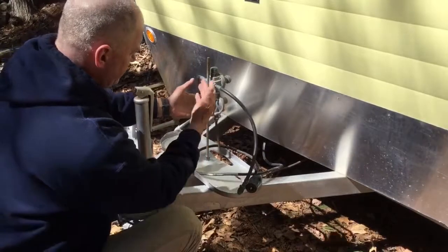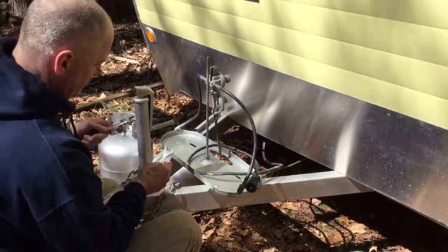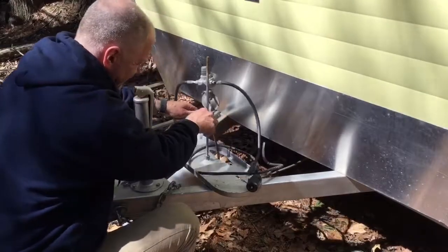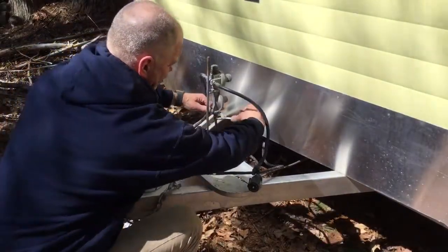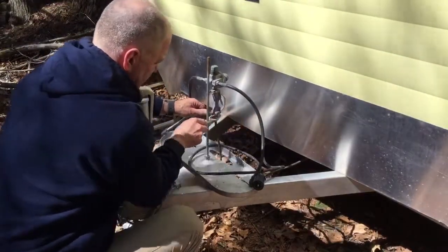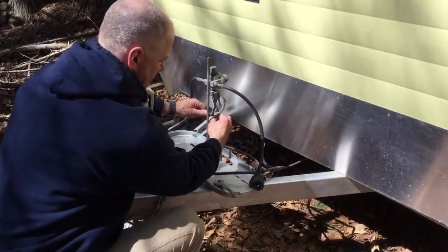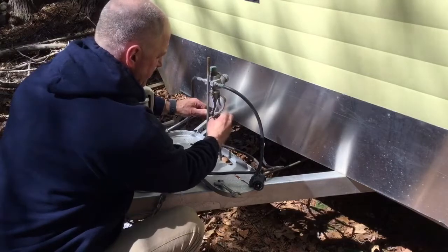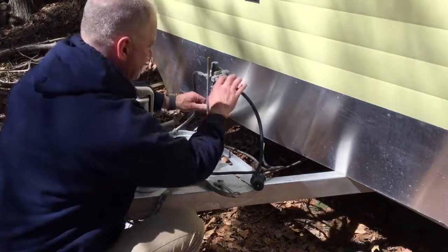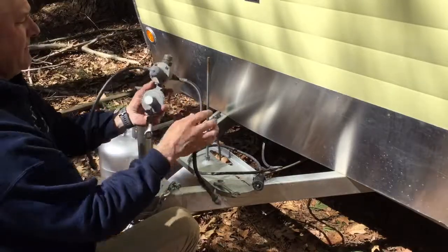I'm going to remove this whole piece. To do that, hopefully I have the right size fittings here. So that's coming off easy. This winter I bought two new propane tanks — the camper didn't come with propane tanks. And that's how easy it is to remove an old regulator.